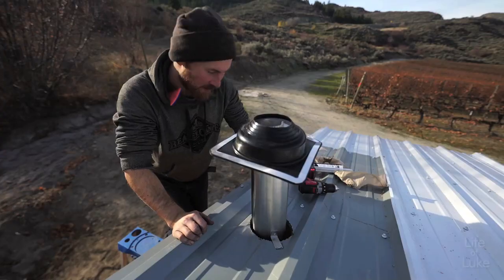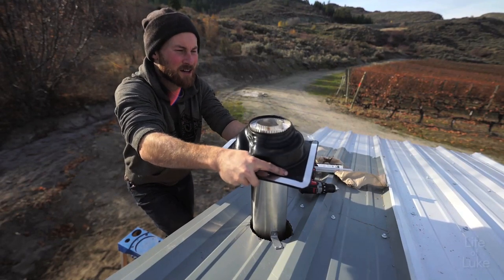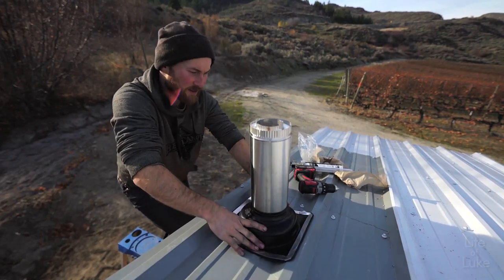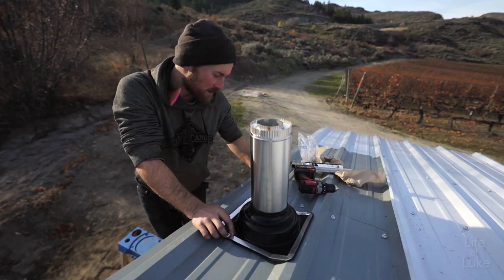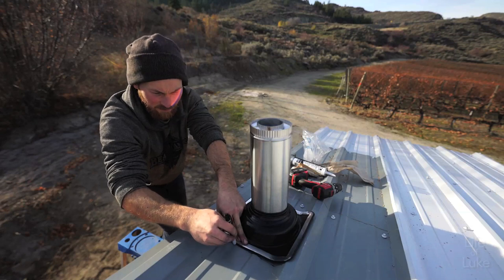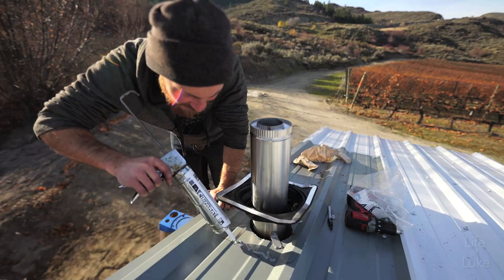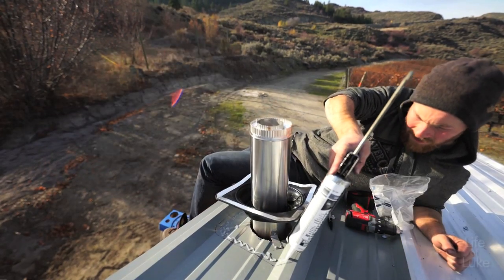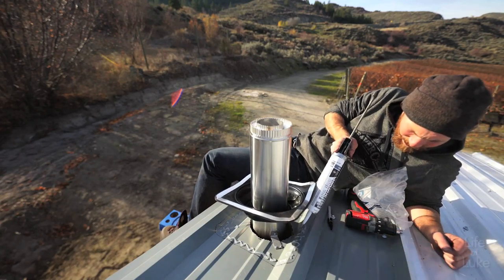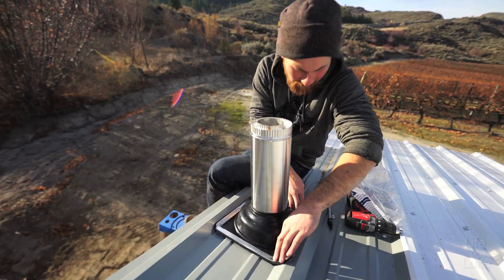Now I'm installing the boot gasket around the stove pipe. I've cut it to the right size and I'm just going to slide it down — it's going to sit right there and then be screwed into the metal roof. I'm applying high-temperature silicone around the contact with the roof, then press the gasket into the silicone and bend it to match the profile of the roof metal.